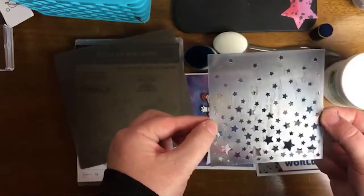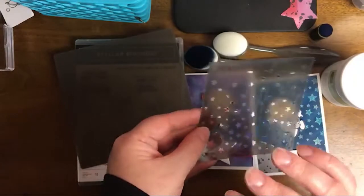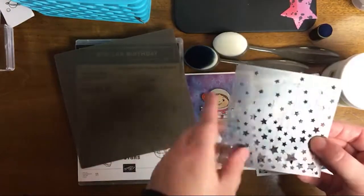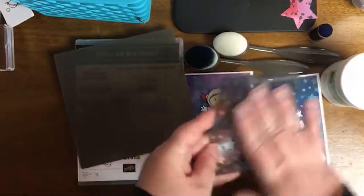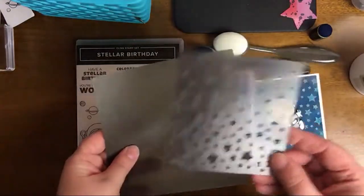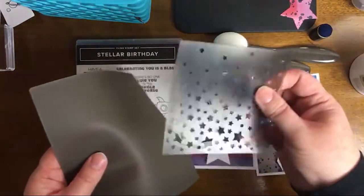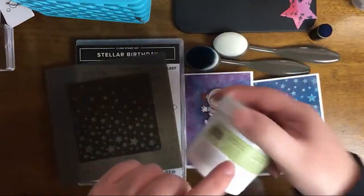I don't know if you can see this on camera, but this embossing paste dries fast. I have to scrub this to get it fully off — I got most of it off. When they tell you to rinse it with warm soapy water right away, they really mean it. So we're going to be using the silicone mat, the stencil, and the paste.